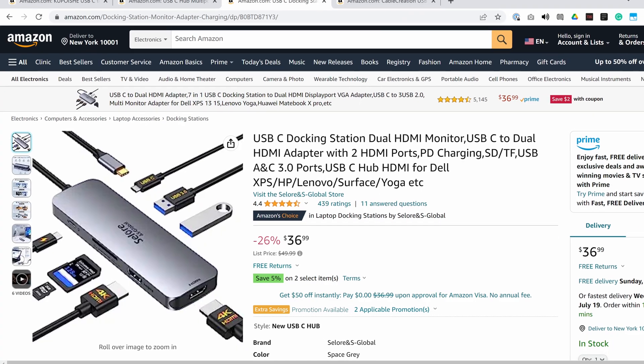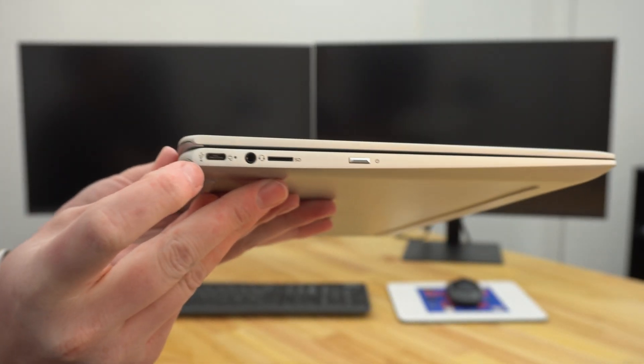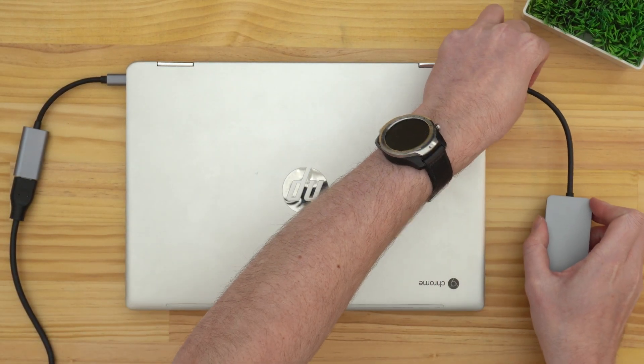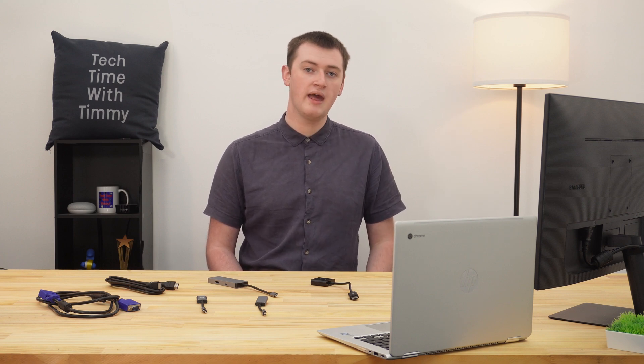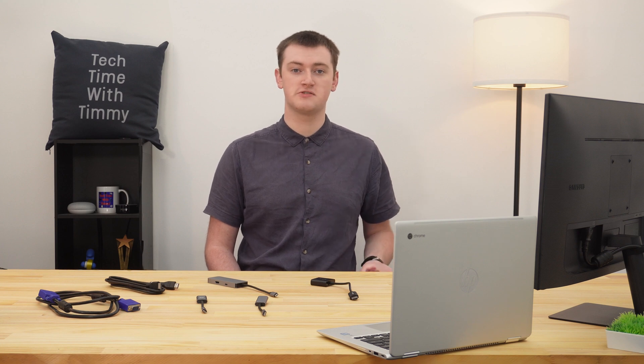Or you can get a USB-C hub with multiple HDMI ports on it. Or, if your Chromebook has multiple USB-C ports — which most do — you could connect a USB-C hub to one port and a USB-C to HDMI adapter into the other port, and connect two monitors that way. But if you don't really need any of that and just want to keep things simple and cheap, a single USB-C to HDMI adapter would do the job and connect your monitor to your Chromebook just fine.